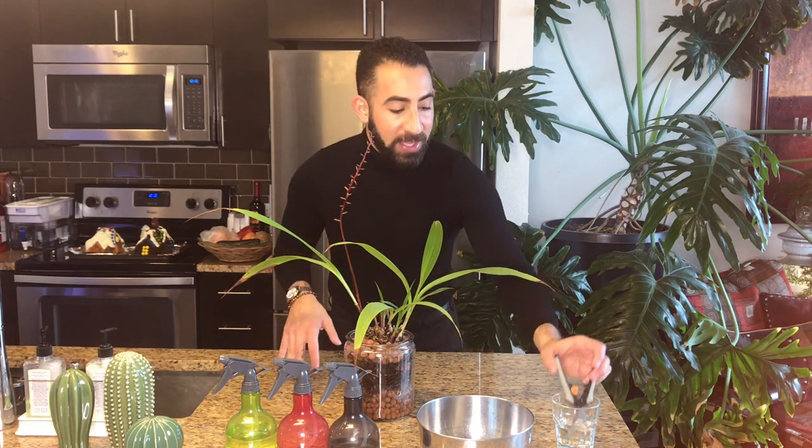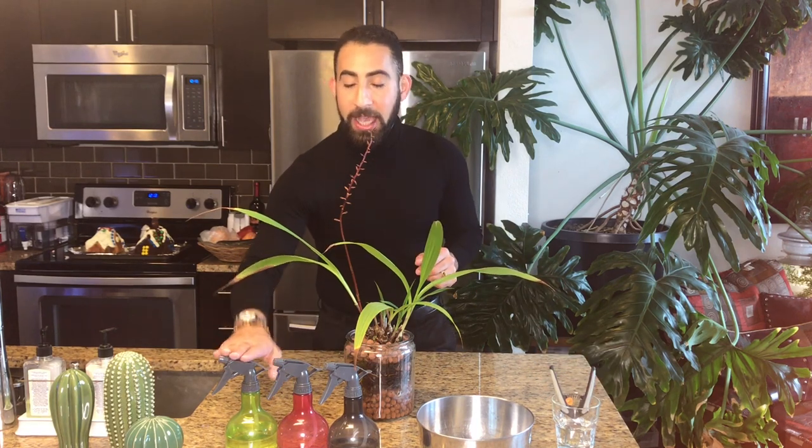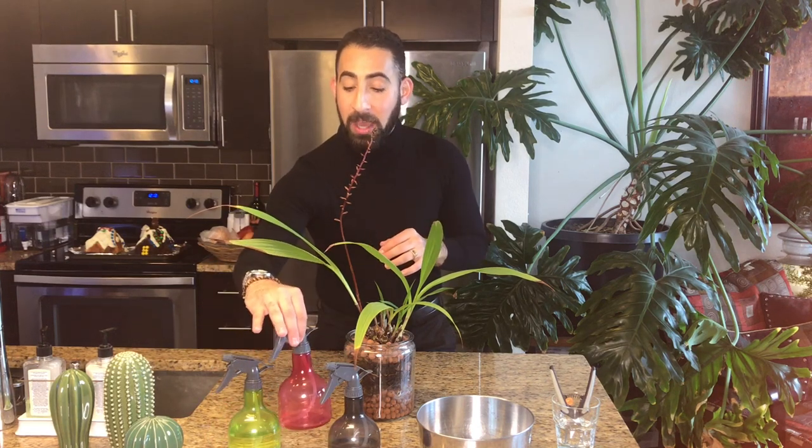I'm going to begin this process by unpotting the orchid and then we'll take a closer look at the root system. But before I do, let's talk through the toolkit. I've got 70% isopropyl alcohol and my cutting tool here is sterilizing. I've got my hydrogen peroxide — I ran out of the spray bottle kind I get from Walgreens, so I'll have to use this for now. I've got my Pfizer and 20 solution, which I just used to sterilize my workstation. And I've got my solution of rubbing alcohol and blue Dawn dish soap, which will help treat for spider mites and mealy bugs, which this plant did struggle with before.